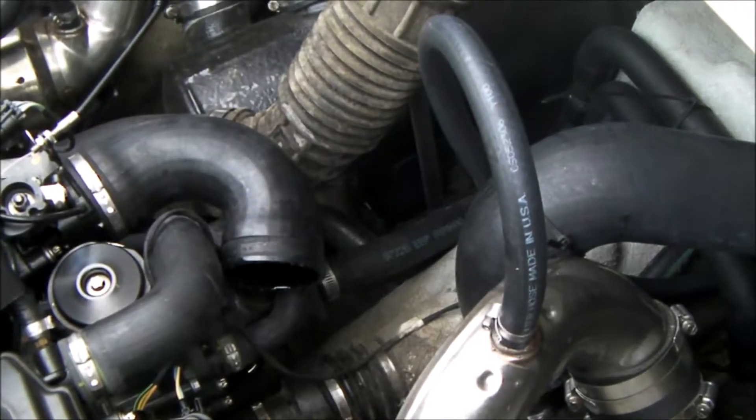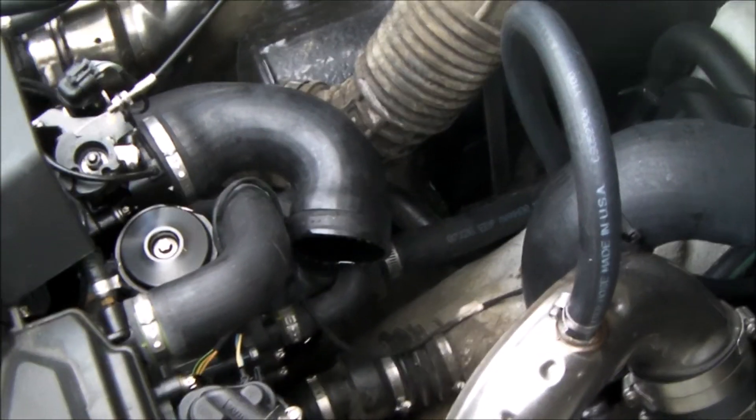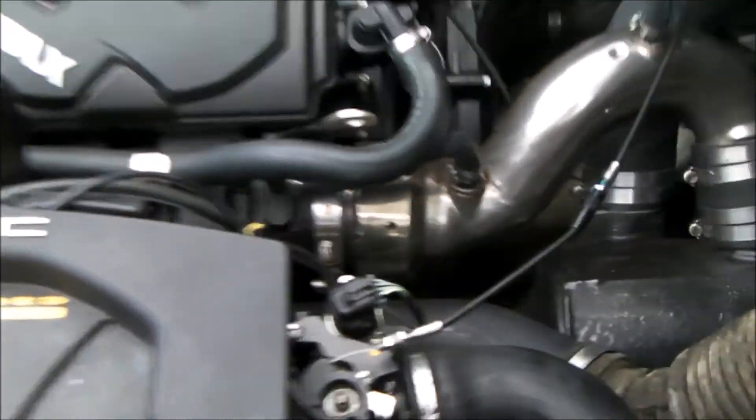A lot of the internet sites tell you to remove clamps and hoses and all kinds of stuff. What I found is the biggest trick to getting this off easily deals with the muffler clamp.